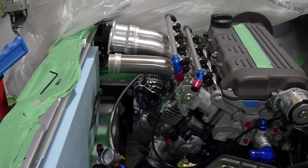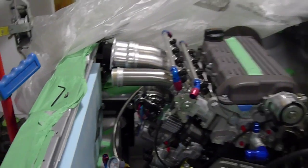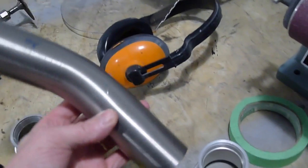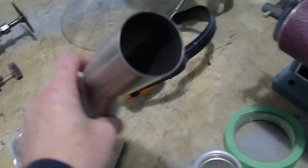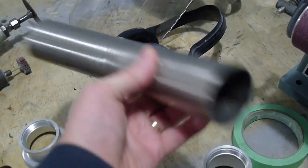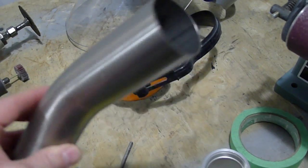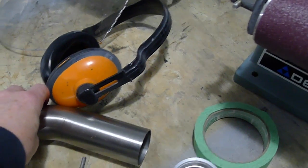I got my new 48mm T304 stainless intake runners. This is what the piece looks like — it came from the UK, just arrived by DHL today. Clean internal walls and nicely mandrel bent. 1.5mm wall thickness, 48mm exterior, 45mm interior.